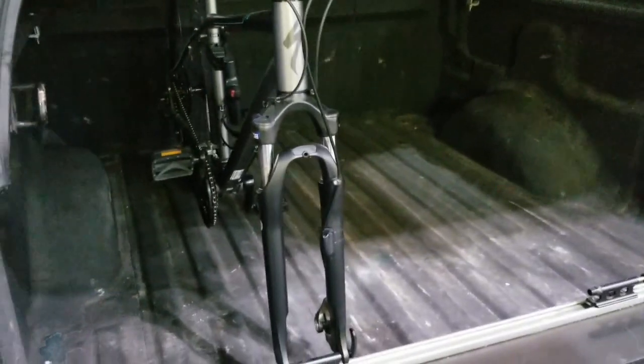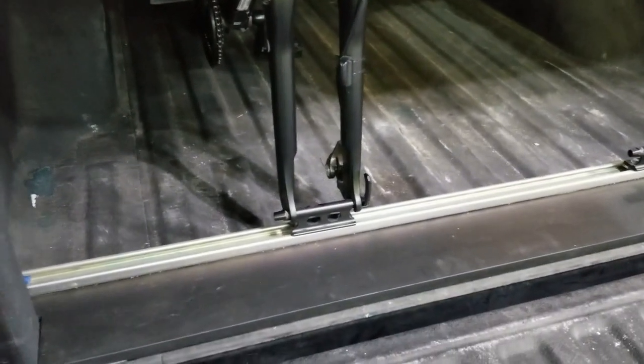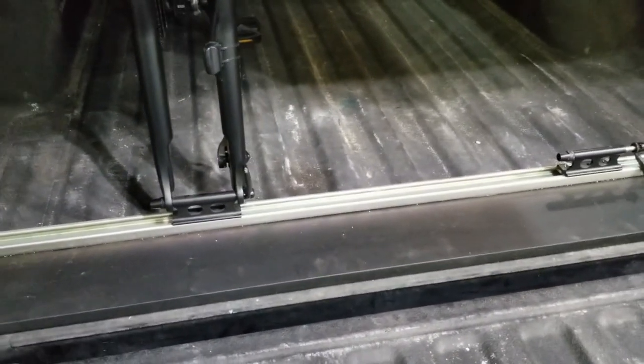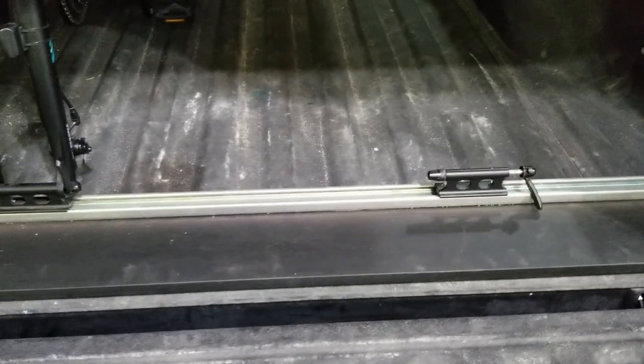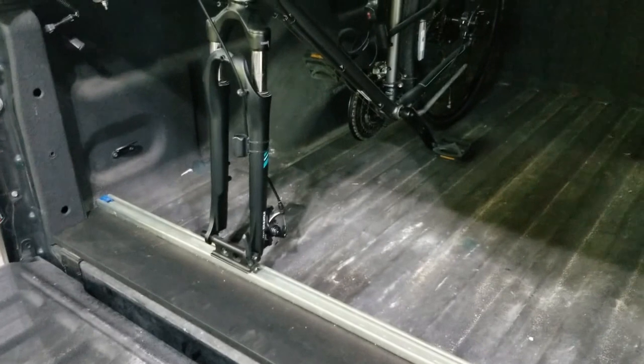Hey guys, I want to put a quick video together just to show you a bike rack system that I built for the back of my pickup truck. This happens to be a 2005 F-150, but it's worked out really well for transporting the family's bikes.